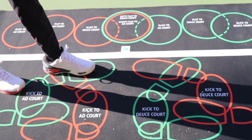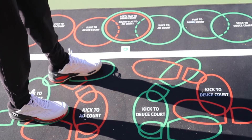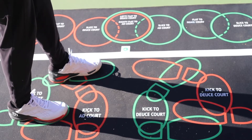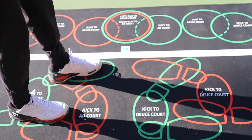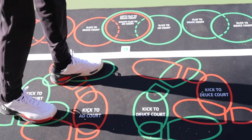McEnroe stood like this — he was really, really sideways. But it is more sideways, and for a reason, because you need to be turned more in order to be able to get the ball to the ad court as a righty. It's the same for the lefty. You'll see that the foot marks are the same, more sideways there.